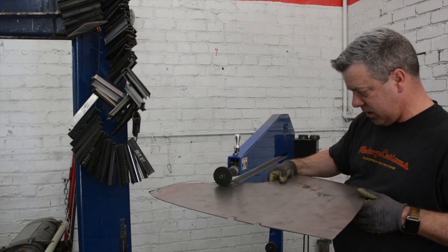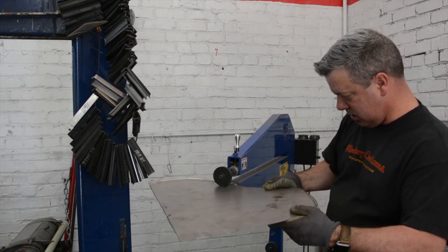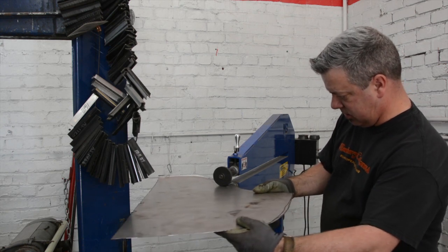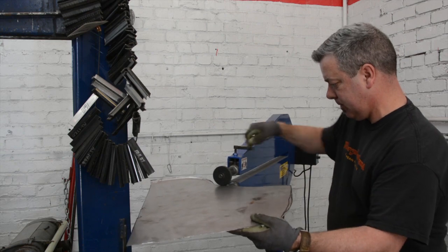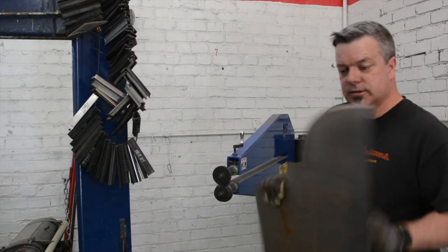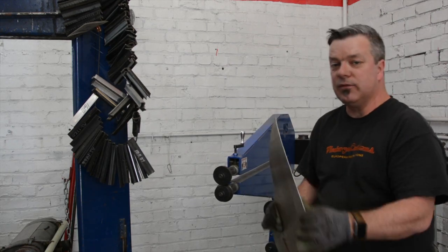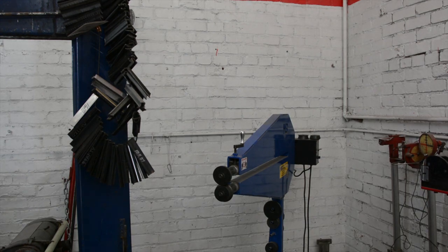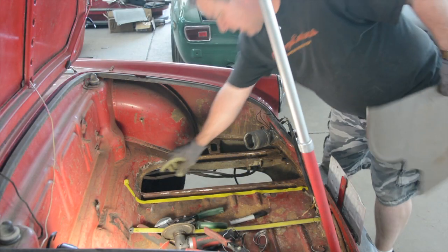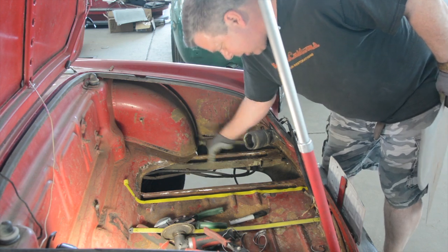It fades out right here, and this is where the rail comes down — so that's that. Now I need to see how it fits before I start putting in the bead rolls with reinforcement, just like it was from the factory. This is the soft draw radius that I was just talking about — it goes into where the rail is.